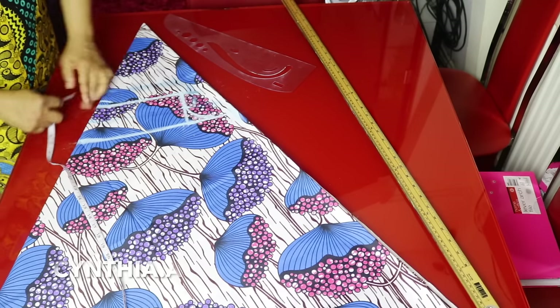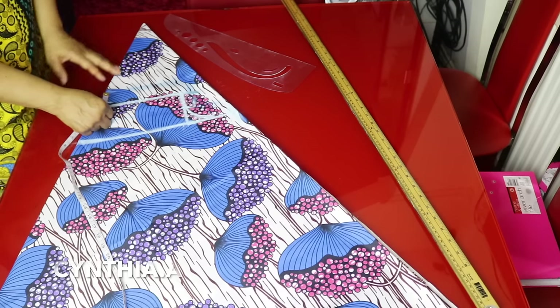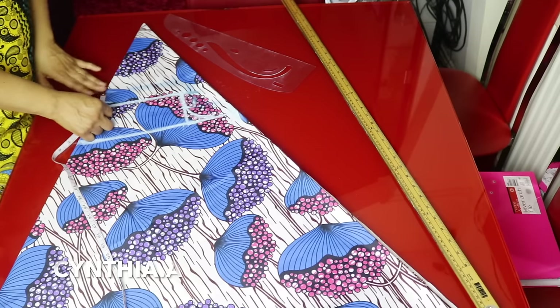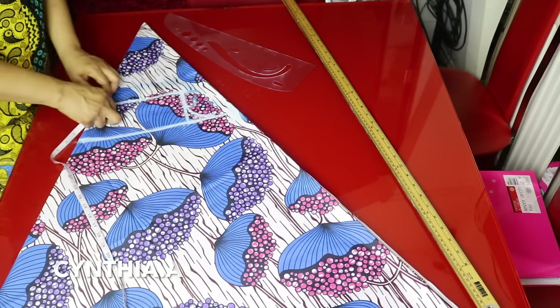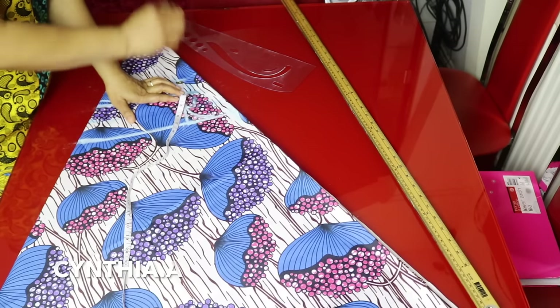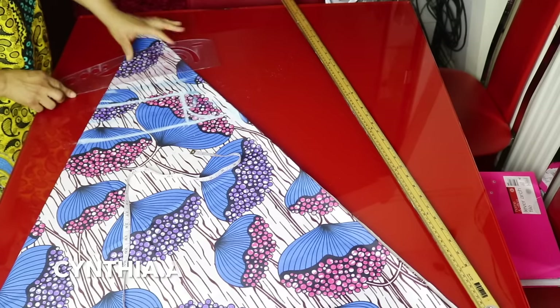I will go to the shoulder line and add my folding allowance to it, because I will be adding a stripe to the upper part. I will add 1.5 inches. I will mark 1.5 inches on this side and 1.5 inches on this side — that is the sewing allowance for the upper part for folding. I will connect it.